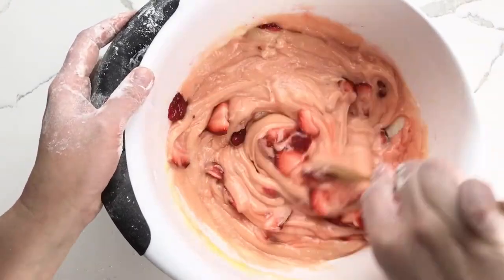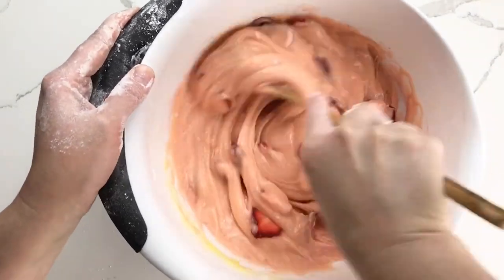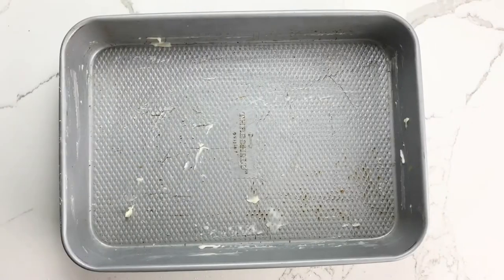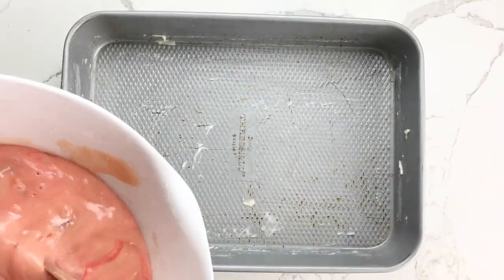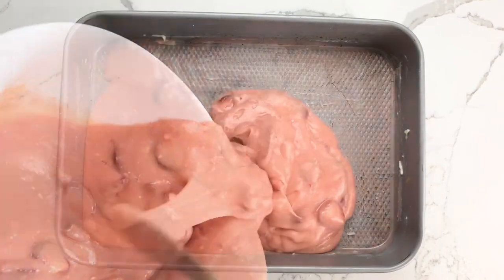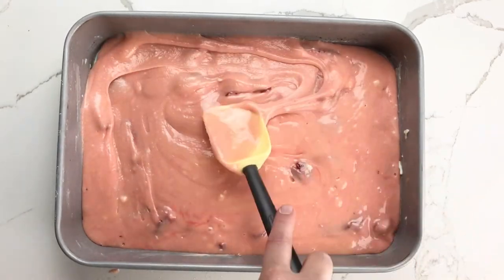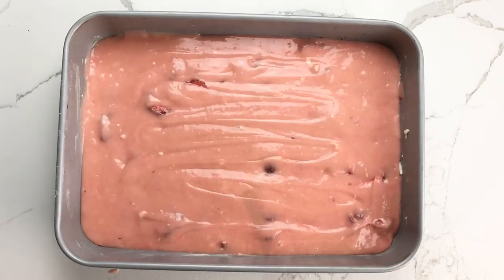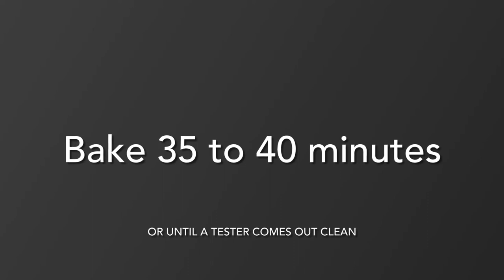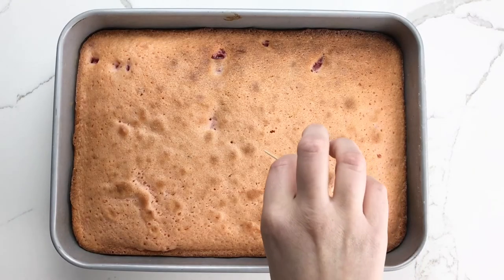If you decide it needs a little more food color, go ahead and stir it in now. Pour the batter into the buttered baking pan and smooth it into an even layer with a rubber spatula. Bake 35 to 40 minutes or until a tester such as a toothpick comes out clean.